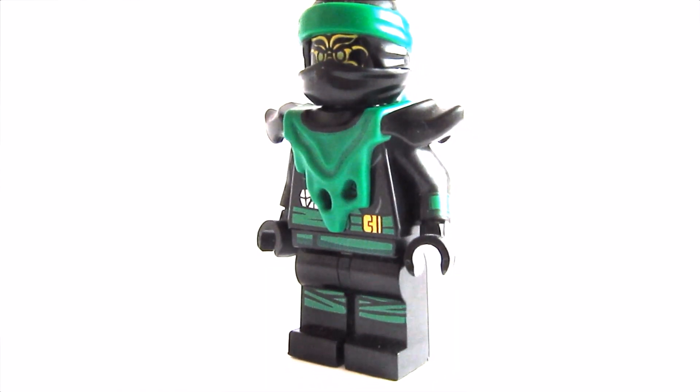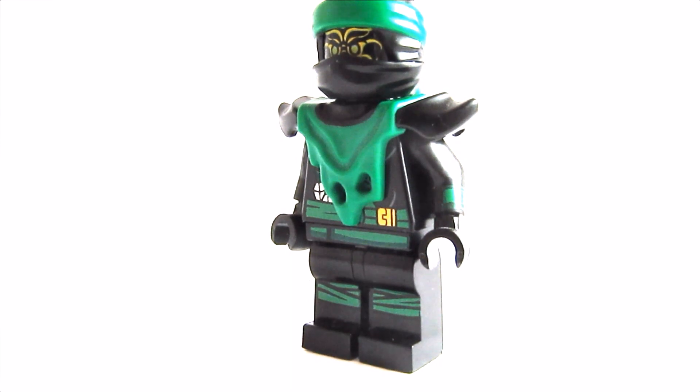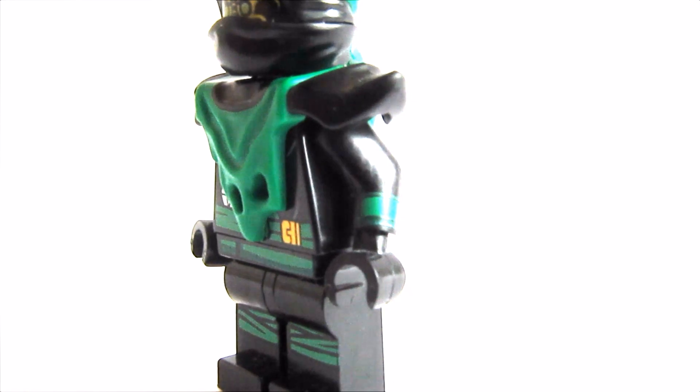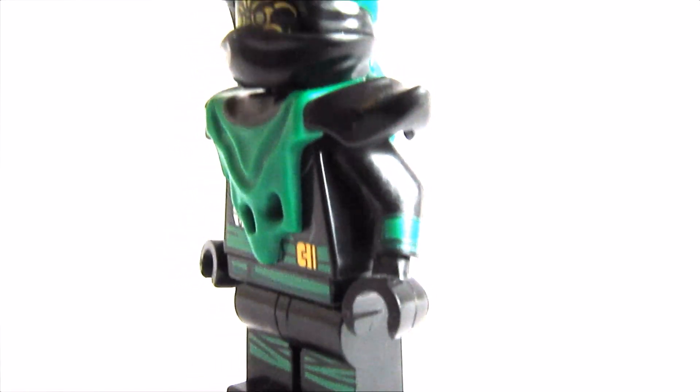So first you'll need legs from the Ninjago Movie Lloyd, the torso is from Deep Stone Lloyd, and the arms are actually from the Ninjago Movie Lloyd with black hands in them.